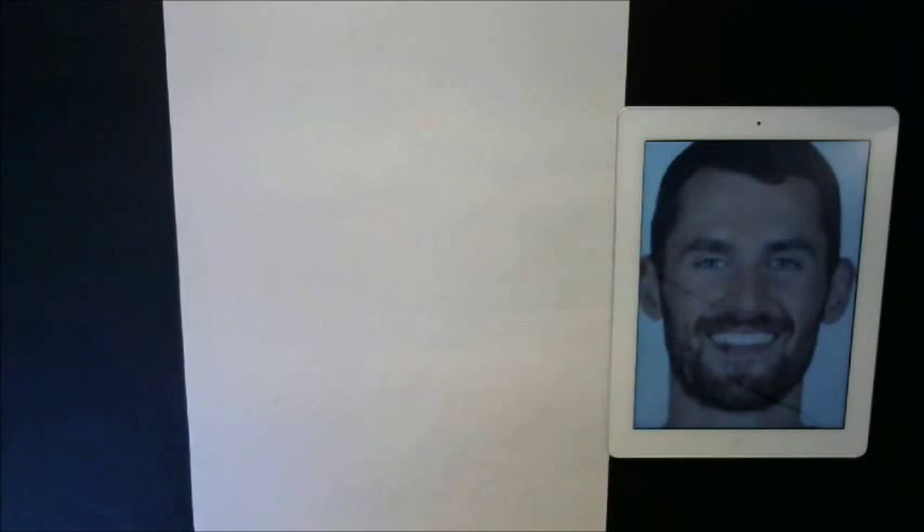Hey guys and welcome to another segment of Browse the World. I'm glad that you guys can tune in. Today what we're going to be doing is a cartoon drawing of Mr. Kevin Love from the Cleveland Cavaliers. I want to thank you guys for watching, so let's go ahead and get started.